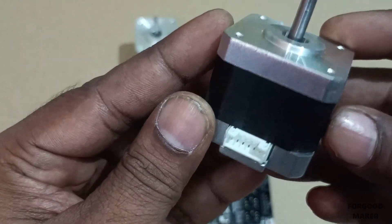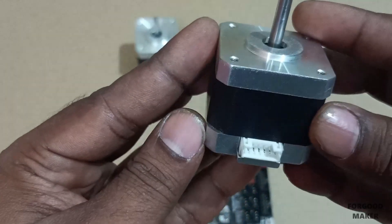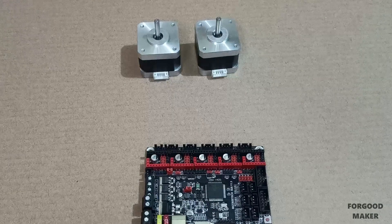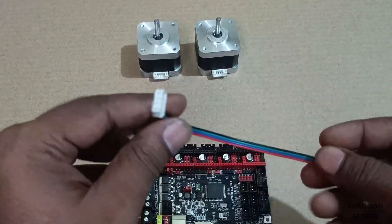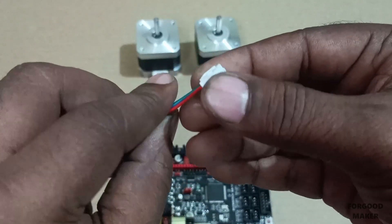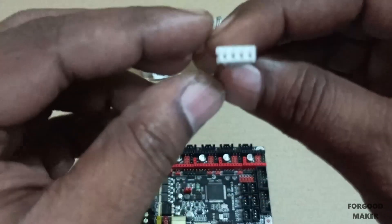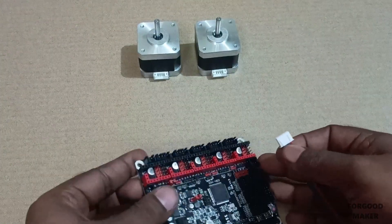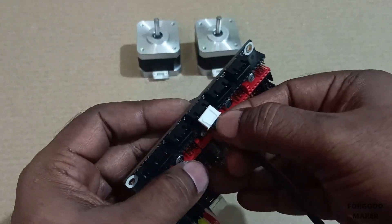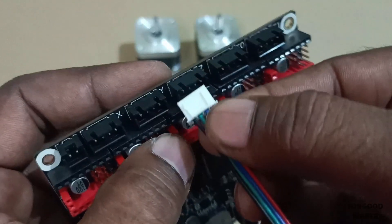The NEMA 17 stepper motor has a 6-pin terminal to be connected with the 4-pin terminal on the board. Connect a 4-pin XH 2.54 connector with wire to the Z-axis terminal. This wire has color coding: red, blue, green, and black.